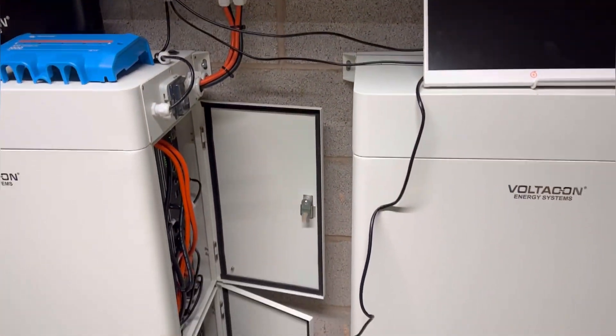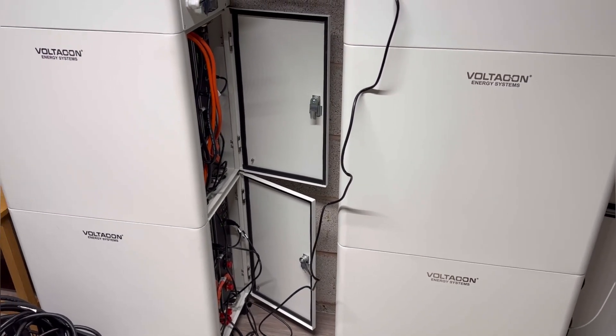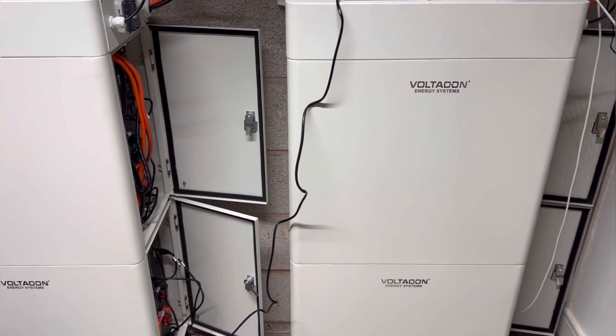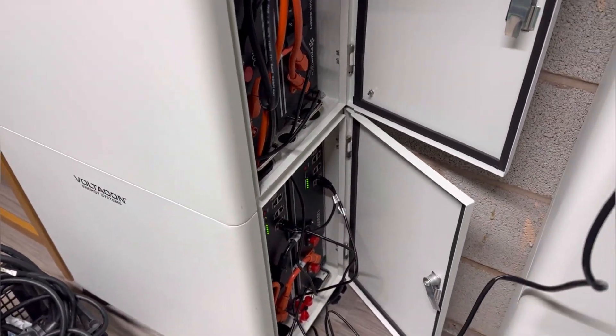We have approximately 30 kilowatt hours connected to our off-grid setup. Each battery bank is around 15 kilowatt hours, so in total 30. We created groups of two batteries.